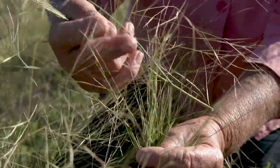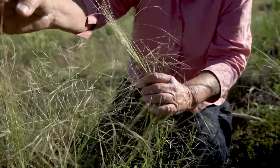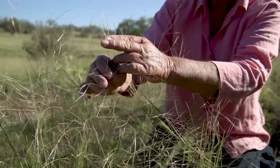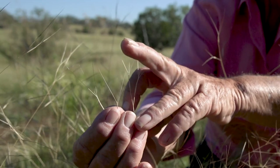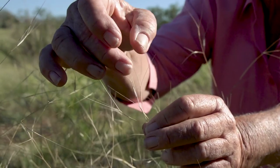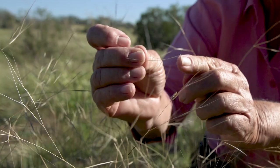Often the seeds are a purpley colour before they mature, and as they mature and ripen ready for distribution they go to almost a white or straw colour. This one has quite long awns — if we pluck a seed from there, the awns are actually longer than the seed.